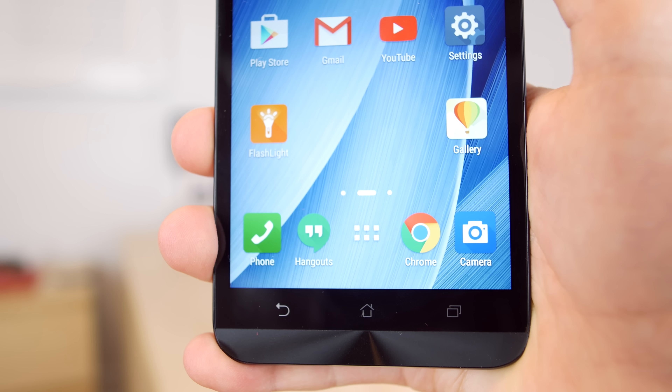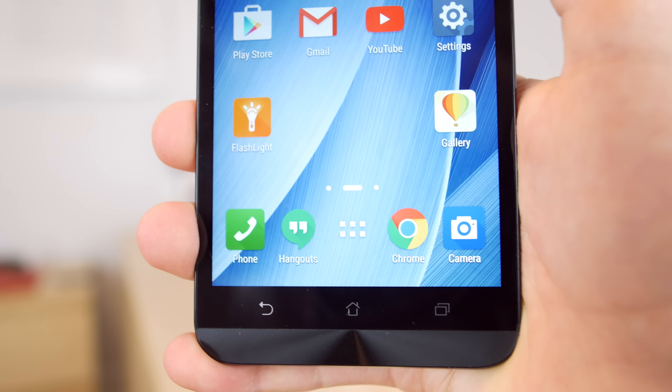Hey guys, Kevin here. Today we're going to find out if the Zenfone 2 is still worth it and if it stacks up against the latest budget smartphones.